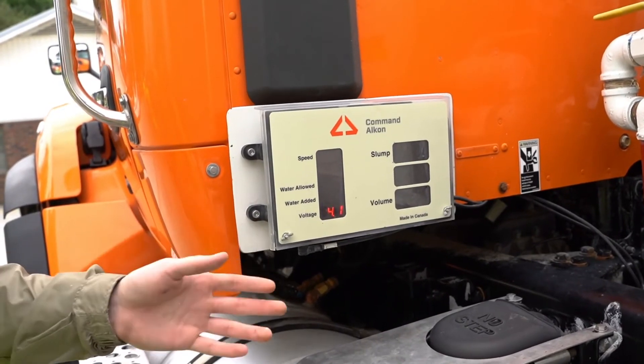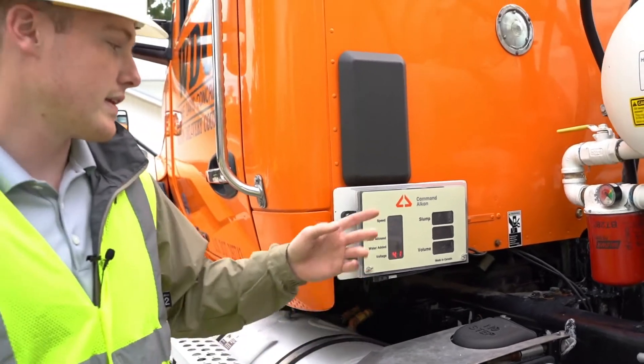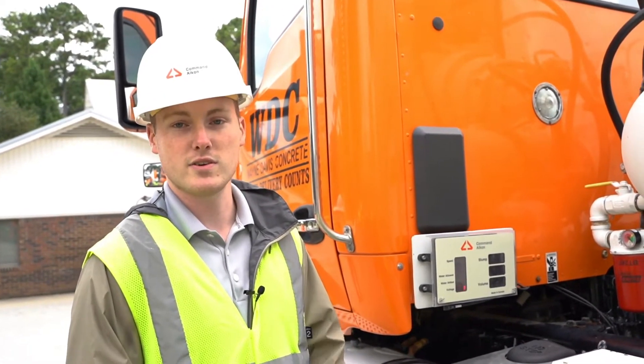Slump is just slump. Below that is temperature — the temperature of the concrete. And then volume: how much concrete is in the truck. It counts down while discharging and also reads any leftovers that the truck is returning with.